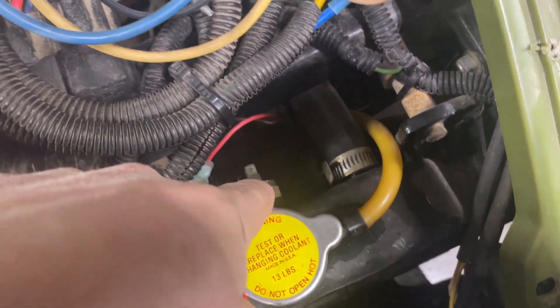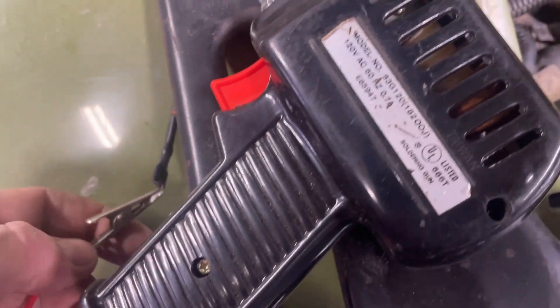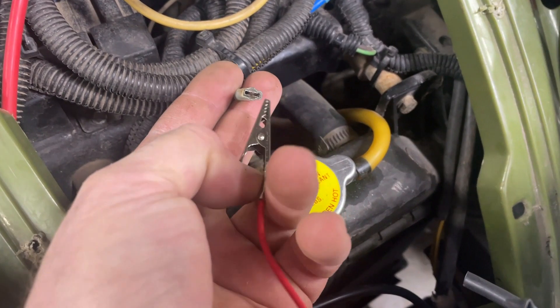Basically all I'm going to do is do a jumper without this switch to see if the fan works. I'm going to have to connect these — my best bet to do this with one hand.